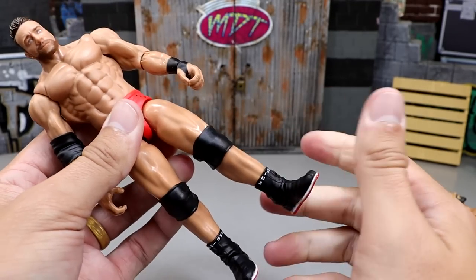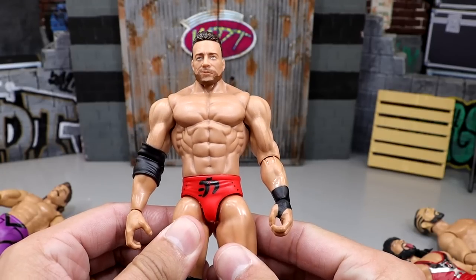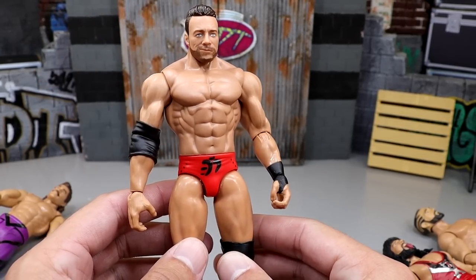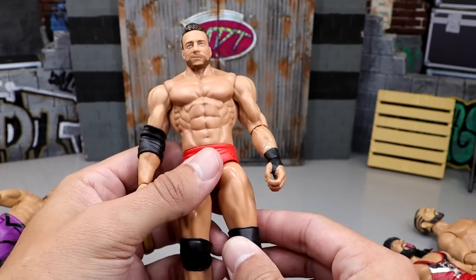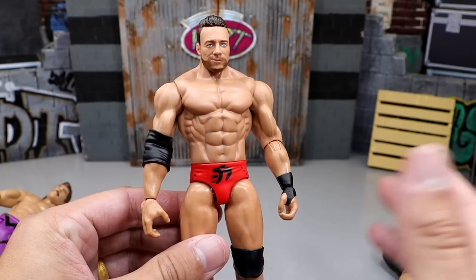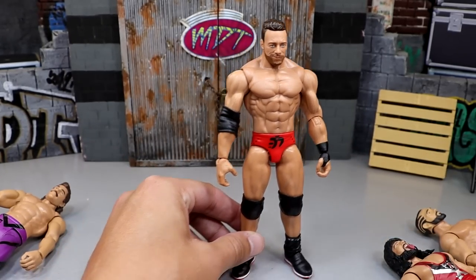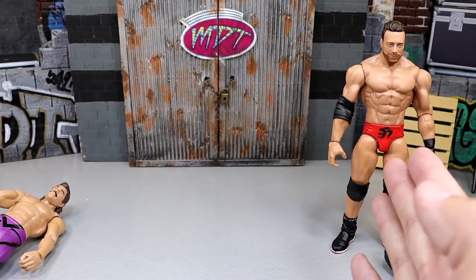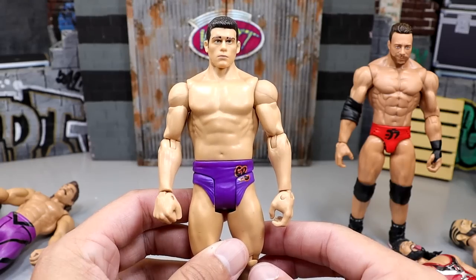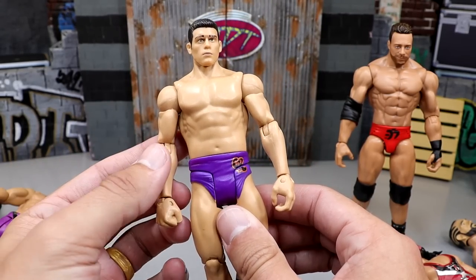They almost have kind of a thigh swivel — just a little bit of rotation to the inside right there. If every single basic they make from here on out feels like this quality, I'm going to be buying basics a lot. This is insane quality for a basic figure, especially when you compare it to basics of the past, which we're going to do right this instant. So we have the new LA Knight basic right here, and I guess we can kind of develop ourselves a timeline.